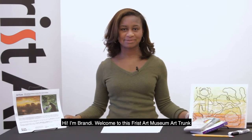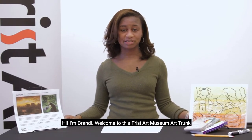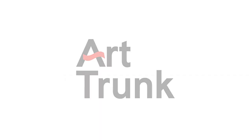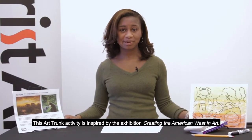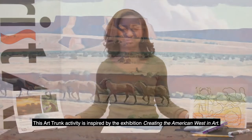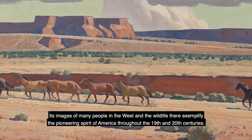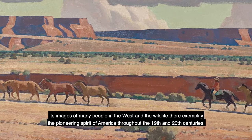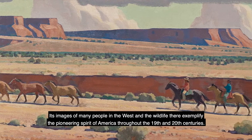Hi, I'm Brandi. Welcome to this Frist Art Museum Art Trunk. This Art Trunk activity is inspired by the exhibition Creating the American Western Art. Its images of many people in the West and the wildlife there exemplify the pioneering spirit of America through the 19th and 20th centuries.